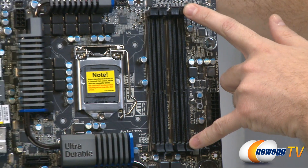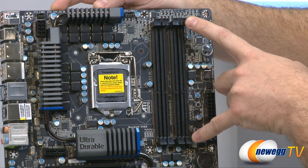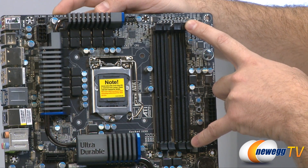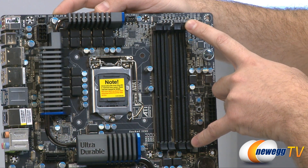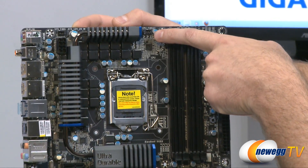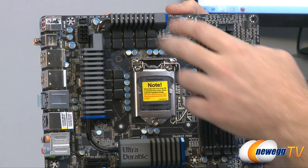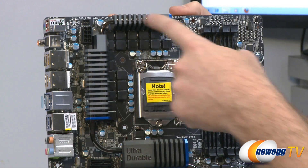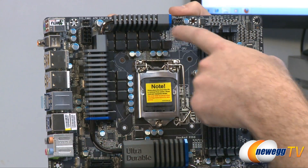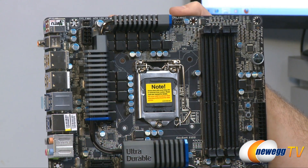Moving along, we have our DIMM slots, supporting DDR3 memory at 1.5 volts. There are four DIMMs supporting up to 32 gigabytes of memory, though 8-gigabyte DIMMs are hard to find right now. It also supports DDR3 overclocked speeds up to 2133 megahertz. Up here is our CPU fan 4-pin header, and here is the CPU socket area with solid heat sinks featuring a heat pipe design for extra heat dissipation. This is the Socket 1155 for your second-generation core processor, surrounded by caps, MOSFETs, and chokes for the 20-phase power delivery.